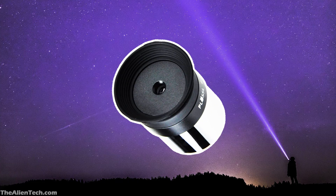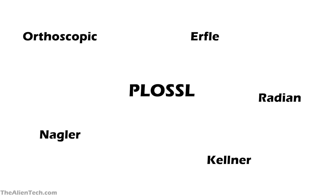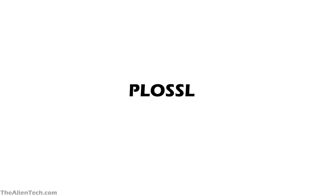The eyepiece is one of the most important parts of a telescope. In one of our previous videos, we explained how eyepieces work — you should first watch that video. There are many different types of eyepieces. Today we will look at the most popular Plossl eyepieces.